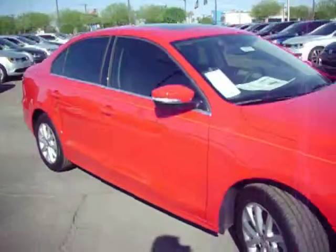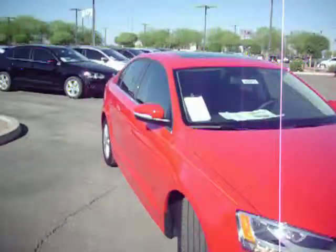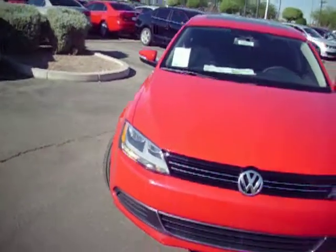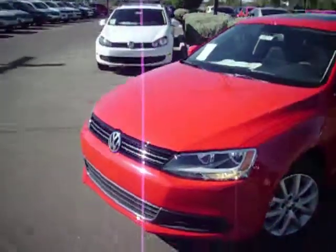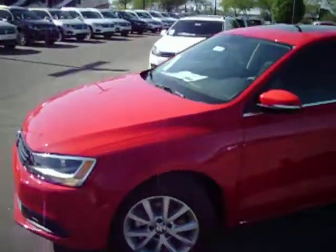So that's what the vehicle looks like from here.